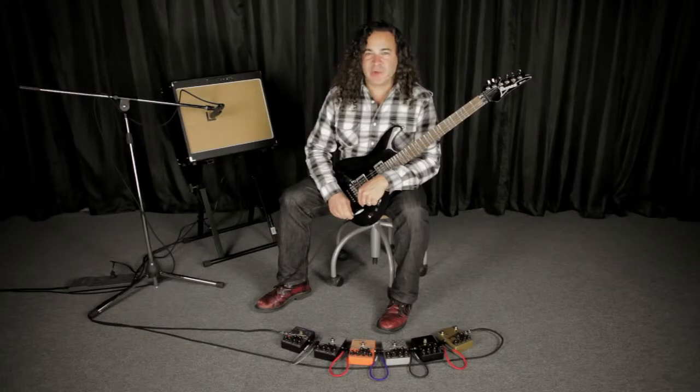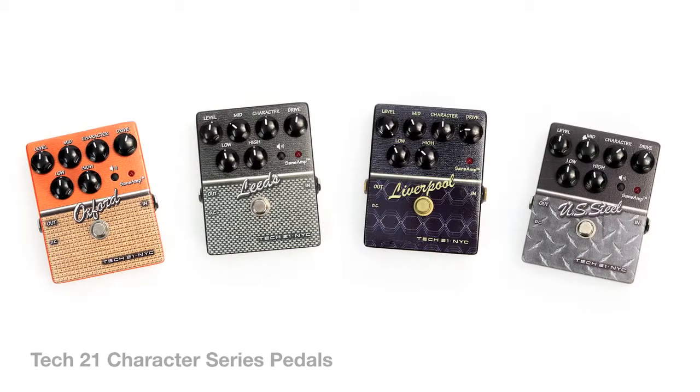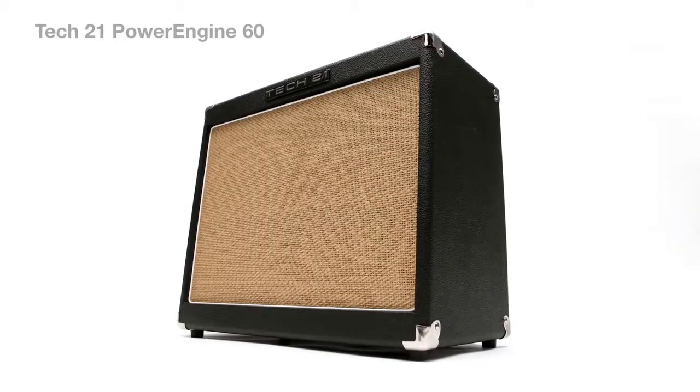Hey, I'm Doug Doppler, and on behalf of Tech 21, I would like to welcome you to the Studio to Stage video series, where today we're going to be checking out the Tech 21 Character Series pedals into the Tech 21 Power Engine 60.